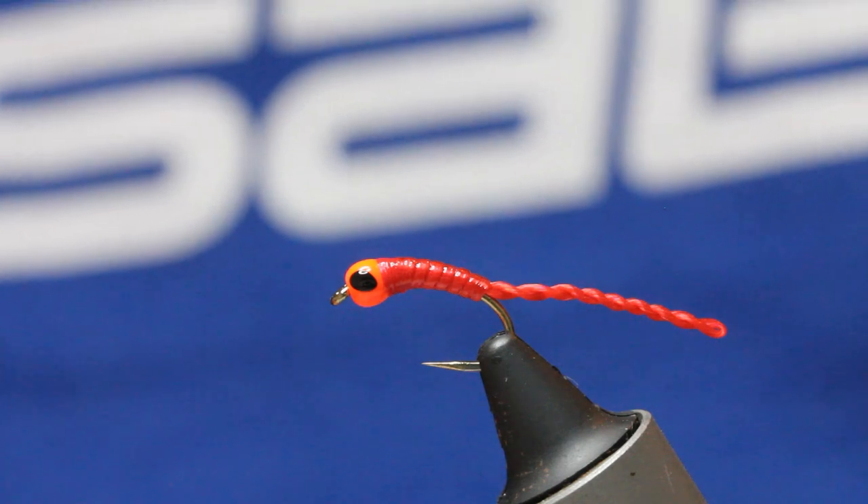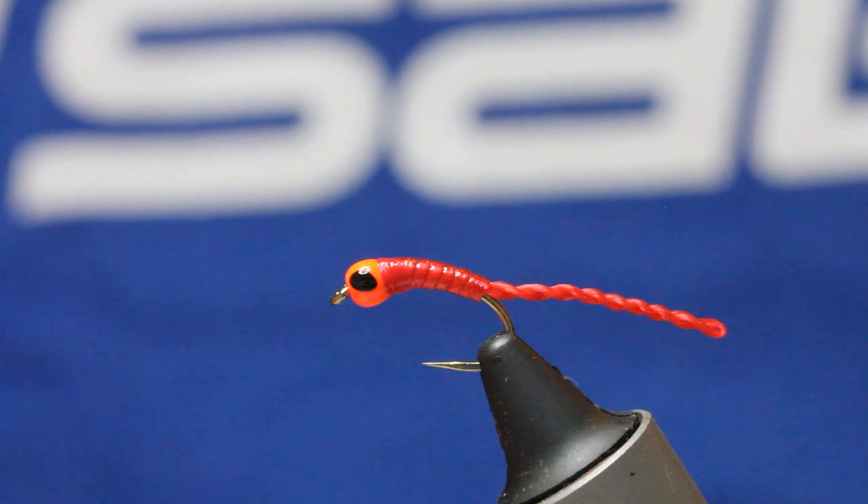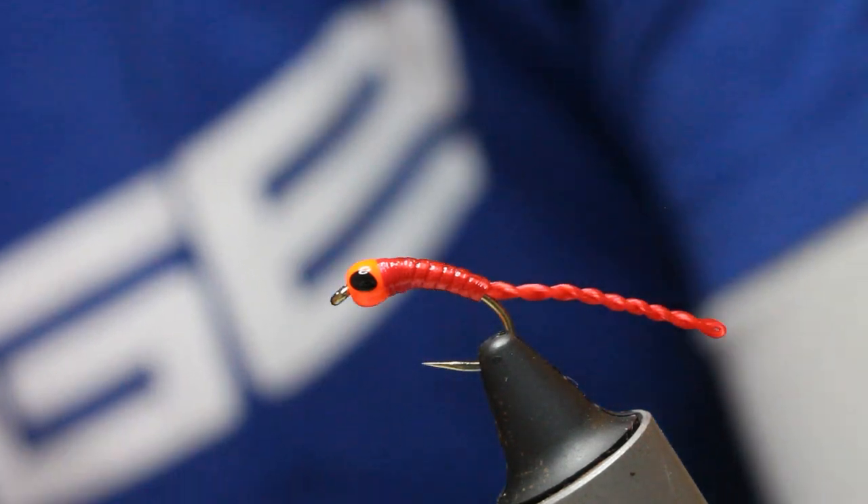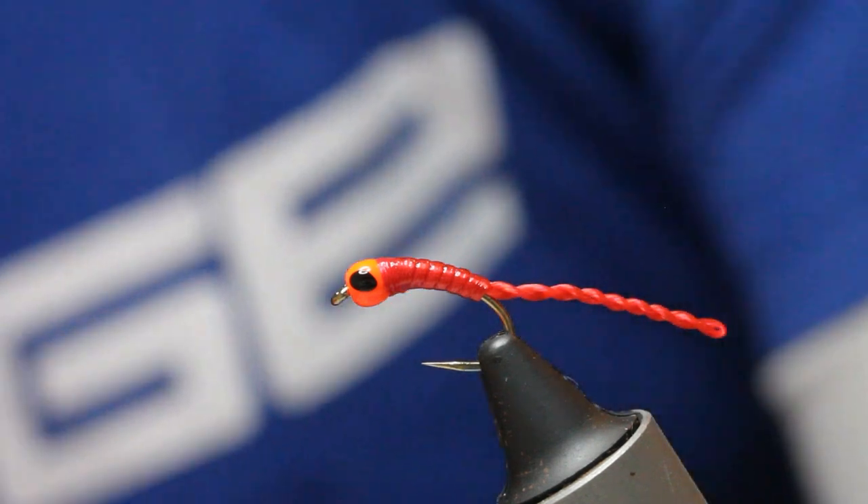The body is the same material as the tail — just an exceptional little fly. So let's go ahead and tie it.